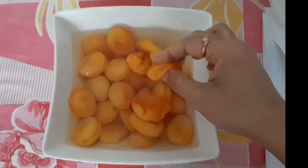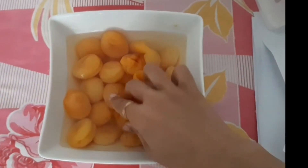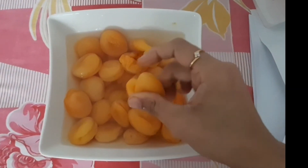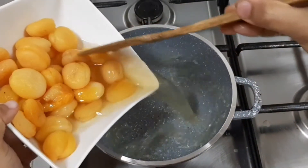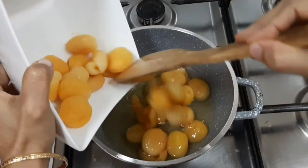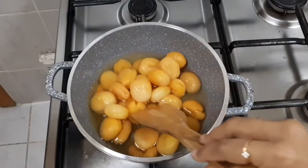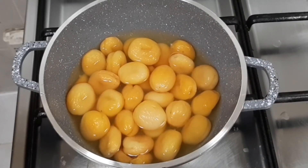Actually in some places we will find dried apricots with seeds; after soaking overnight we have to remove the seeds and boil the apricots separately. But I have apricots without seeds. Transfer these apricots into a vessel along with its water, switch on the flame and keep it on medium to low flame. Add required amount of water — here I am adding about half a glass of water.